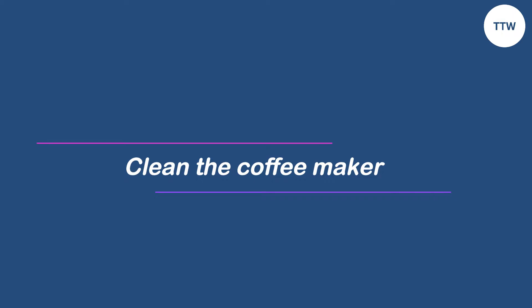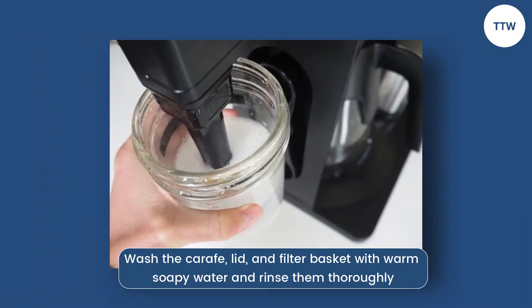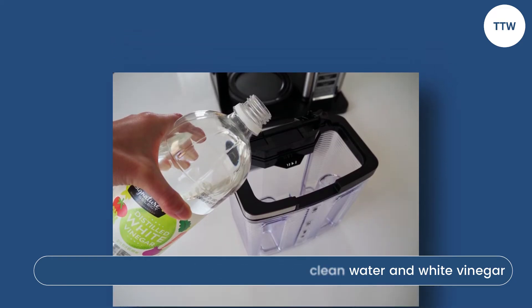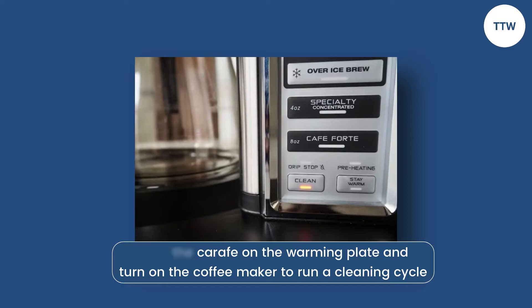Clean the coffee maker. To clean, follow these steps. Wash the carafe, lid, and filter basket with warm soapy water and rinse them thoroughly. Fill the water reservoir with equal parts of clean water and white vinegar. Place the carafe on the warming plate and turn on the coffee maker to run a cleaning cycle.